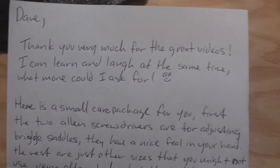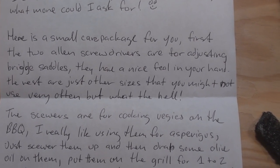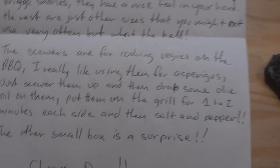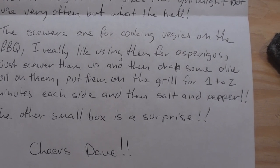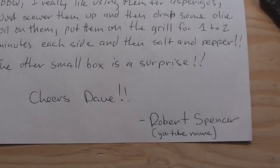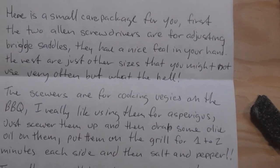Dave, thank you very much for the great videos. I can learn and laugh at the same time — what more could I ask for? Here's a small care package for you. First, the two Allen screwdrivers are for adjusting bridge saddles — they have a nice feel in your hand. The rest are just other sizes you might not use often, but what the hell. The skewers are for cooking veggies on the barbecue — I really like using them for asparagus. Just skewer them up, drape some olive oil on them, put them on the grill for one or two minutes each side, then salt and pepper. The other small box is a surprise. Cheers, Dave — Robert Spencer, YouTube name. Thank you, Robert!